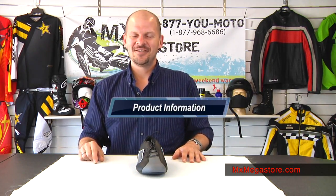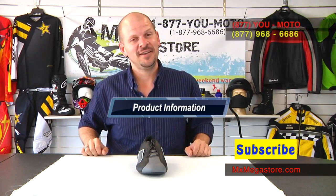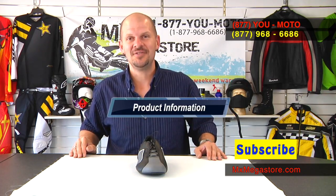For more information, click on this link and it'll take you directly to the website and you can check it out for yourself. Please subscribe to the YouTube channel if you haven't already. I love bringing you guys new videos every week. And if you have any questions at all, contact us at 877-UMOTO.